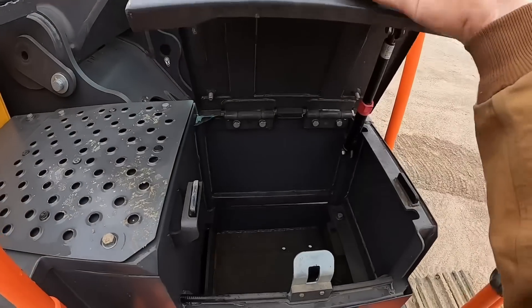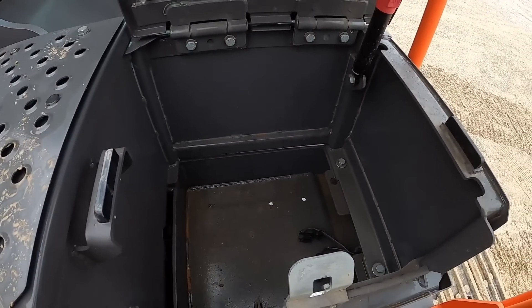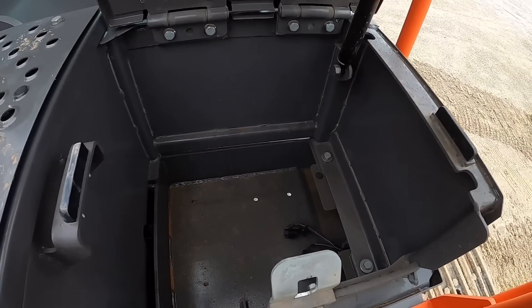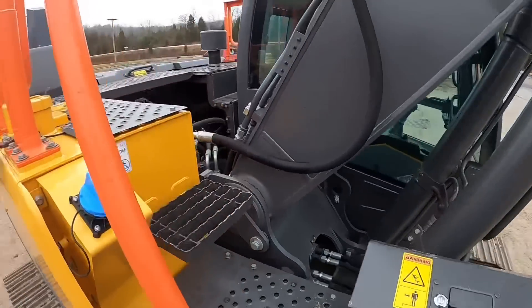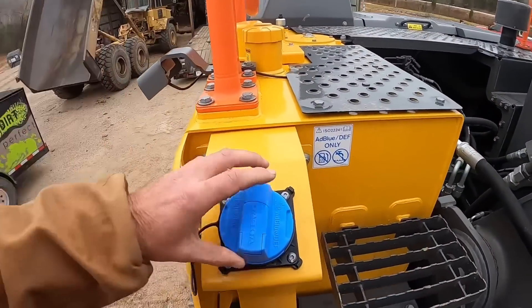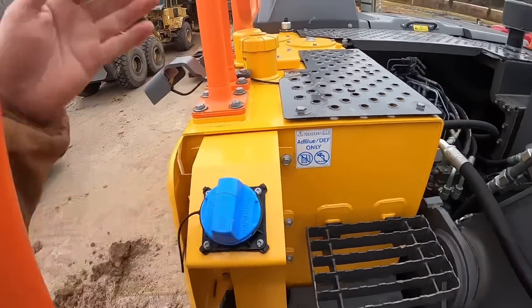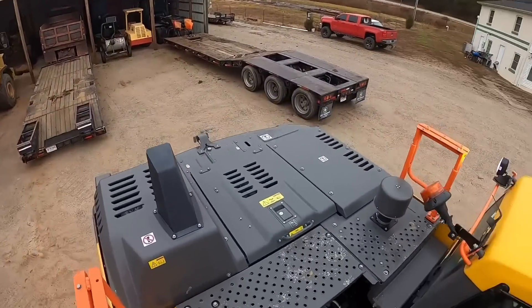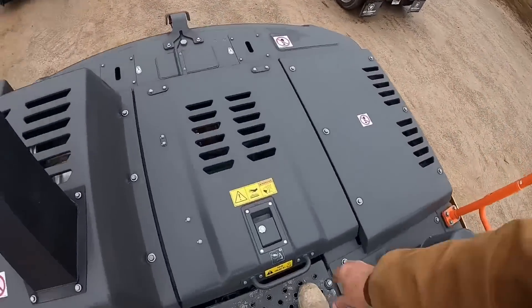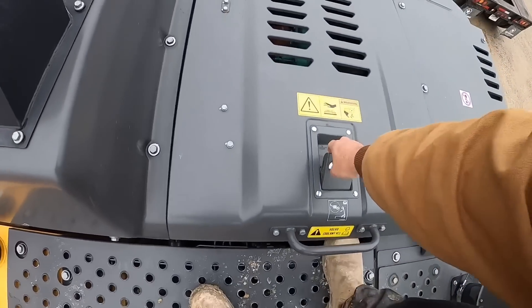Got a toolbox right here, fairly sizeable — you can definitely get a five gallon bucket of whatever you choose in there. It's pretty much dedicated to a tool area, which is nice. You got your AdBlue DEF right there, easy and accessible to get to. Nice handrail steps, grip plates — all that stuff is good. And right here we kind of have the whole heart and soul of the operation.